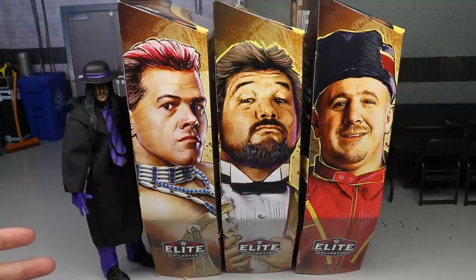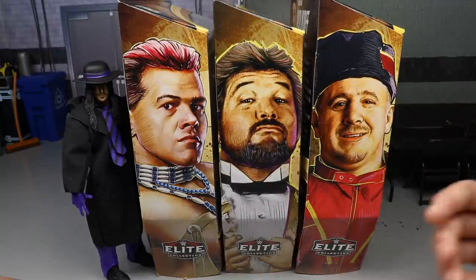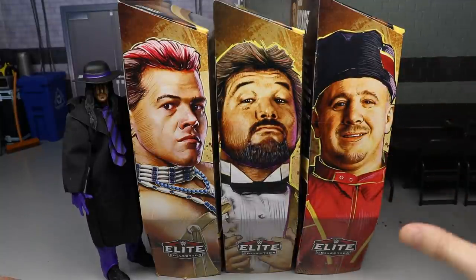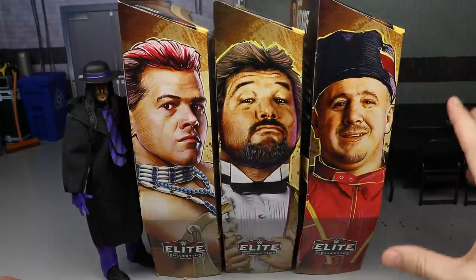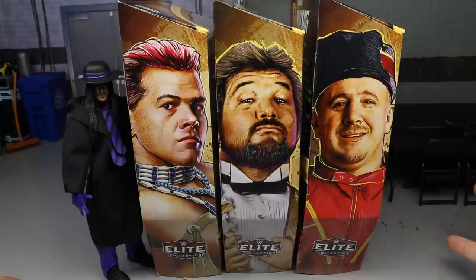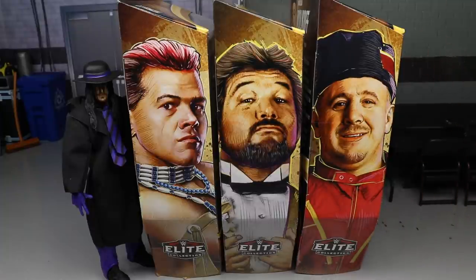This is the WWE Elite Legend Series 9 Target Exclusive. As you guys can see — well, you can't — there's nothing here that says Target Exclusive, there's no Target logo on this screen right now. But nonetheless you guys know that it's Target Exclusive, and a huge shoutout to my man John for finding these for me. John's the best, man.